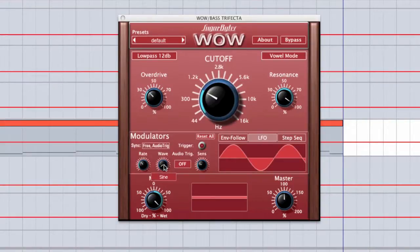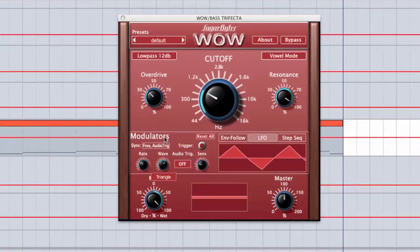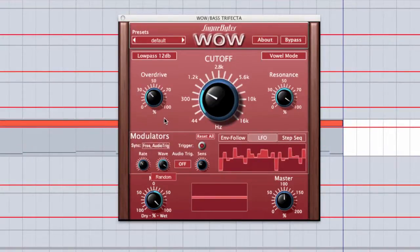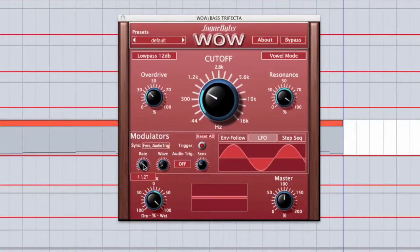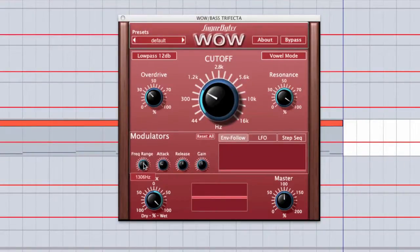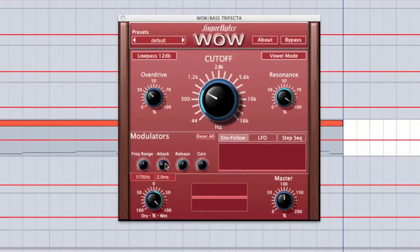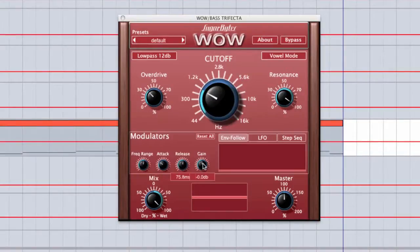In the LFO, we have the ability to choose from different waveforms and to control the rate — it lists the actual rate below so you can tell what sync it'll be at with your sequencer. In the envelope follower, you can tune it to a specific frequency range if you want it to follow a specific element of the incoming audio signal, and you have attack, release, and gain controls.